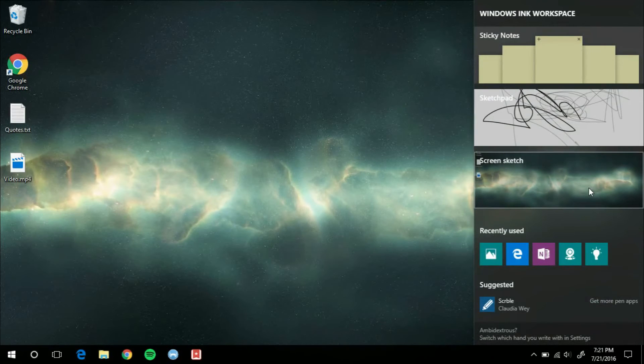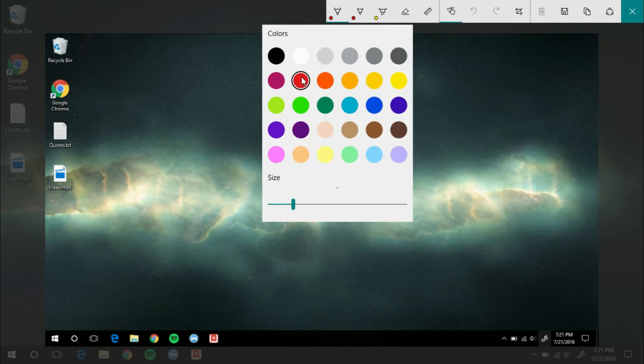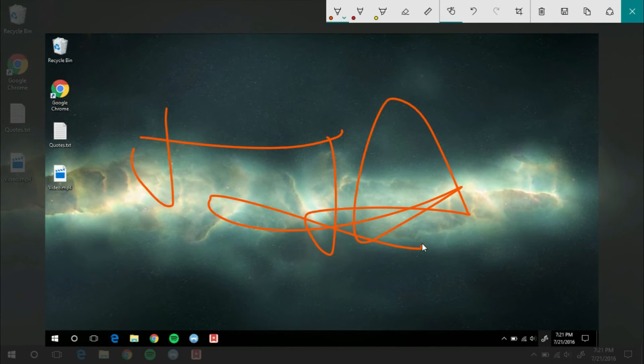Then we've got the Screen Sketch. This is really useful even if you don't have a touchscreen, because it immediately takes a screenshot of your desktop without the Windows Ink thing, and you can draw on it, erase things, crop. Even without a touchscreen, it's really quick to take a screenshot this way, and you can even just write on it. The screenshot functionality works pretty well, and then you can share it or save it right to the desktop.